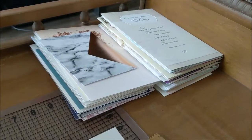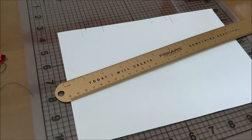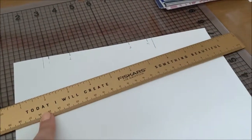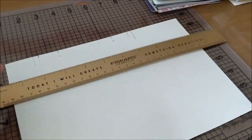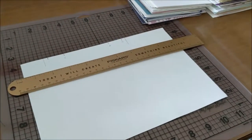Alright, so I'm finally going to start my bookbinding project for the wedding cards. I've got my supplies out — everything I need for now, at least. Also, I didn't notice this when I got this ruler, but isn't that cute? It says 'Today I will create something beautiful.' I also probably didn't need to buy this ruler, but the ruler I have is in rough shape, so this one I thought would be nice. It's metal, so yeah.